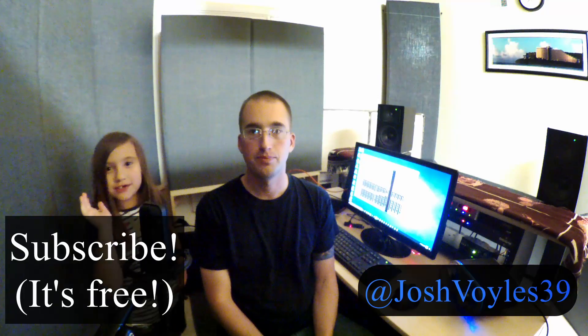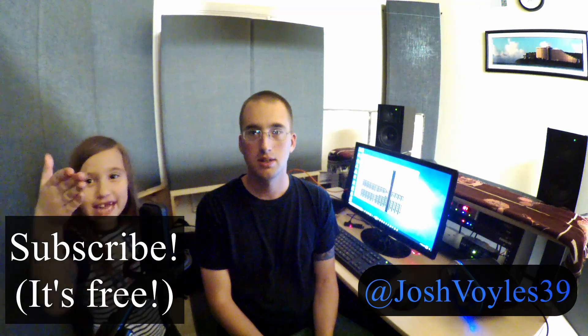Fabulous job today, McKenzie. Thank you for singing. If you want to see more videos, make sure to subscribe.